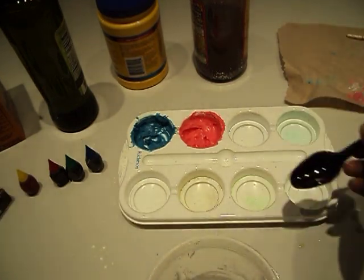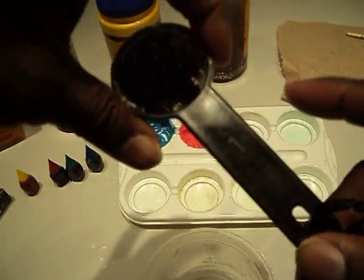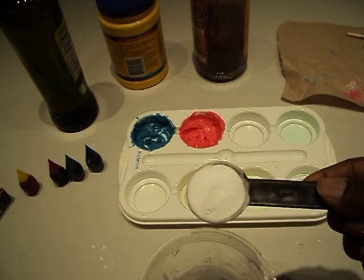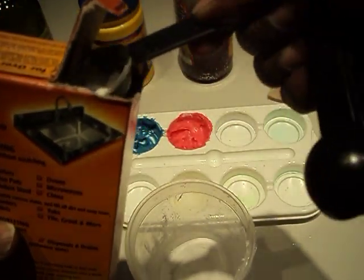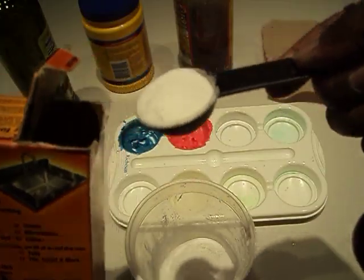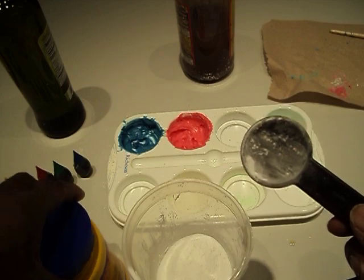Let's go ahead and get started. We are going to use one tablespoon. Starting with the baking soda, we are going to put four tablespoons in there — one, two, three, four. Then we go to the cornstarch.